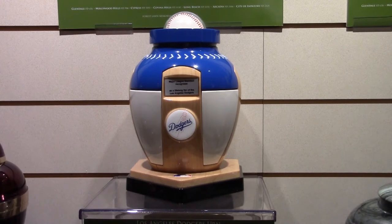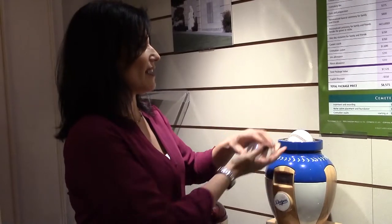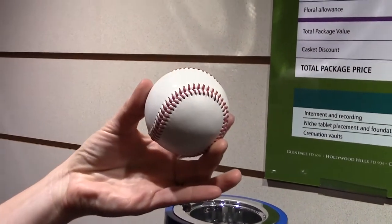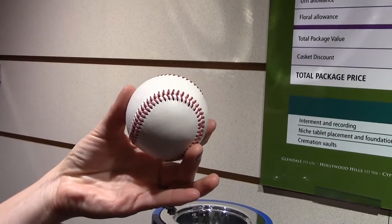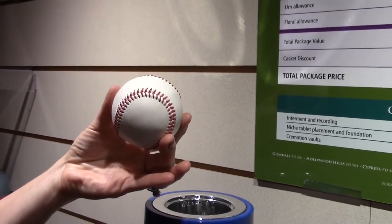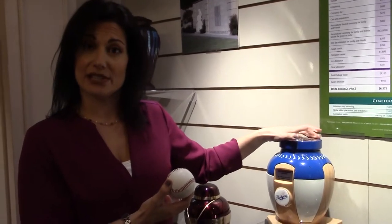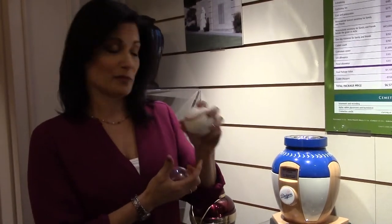This piece for the consummate baseball fan is the Dodgers urn. During the service, we have families who actually remove the baseball and pass it around during the memorial or funeral service and have family members sign it. So after the urn is interred in the niche, they can keep the baseball as a memory.